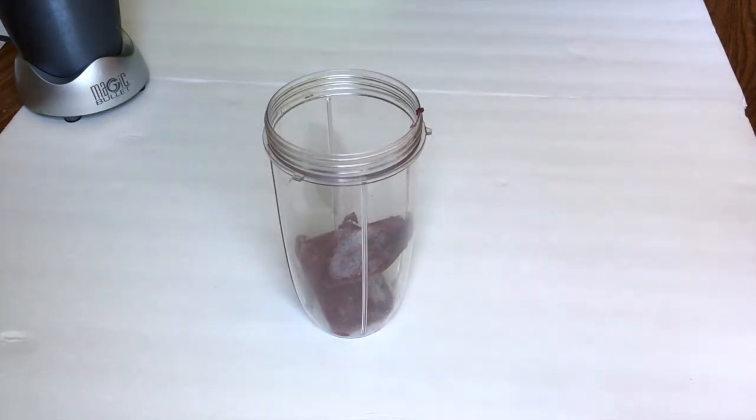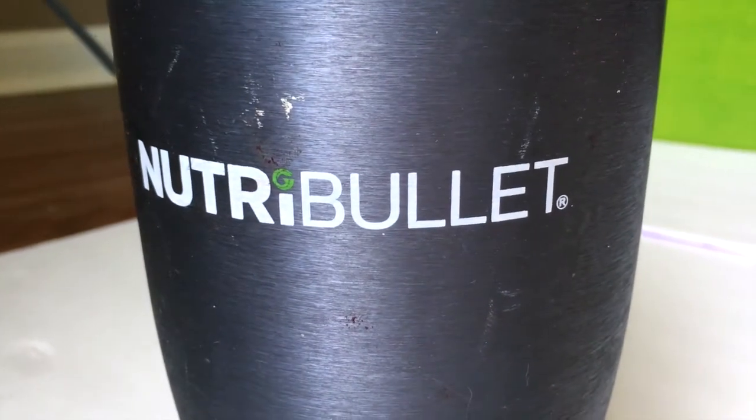You put them into your blender or whatever — I use a Nutribullet. And I think this is the number one tip when making your acai bowl. It's the most important thing, and a lot of people forget to do this and then you just have a smoothie drink. Make sure you freeze your fruits that you mix together with your berry packet beforehand.